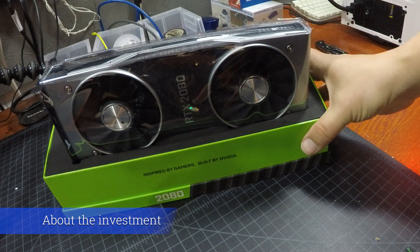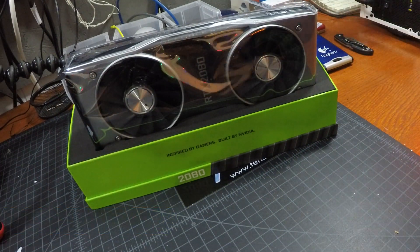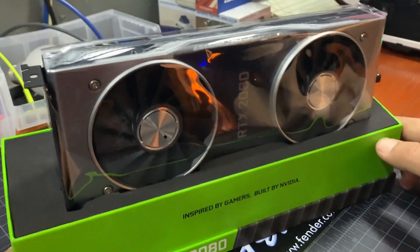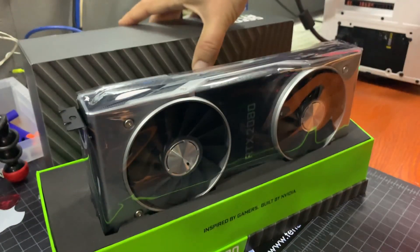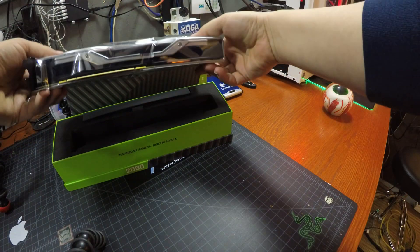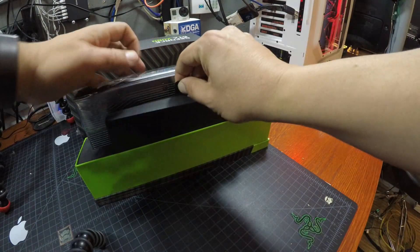This is NVIDIA's new line of video cards that support ray tracing, hence the RTX instead of the GTX. Ray tracing will be all the hype for some time, but it was still a new technology only available in a couple of games right now. Between price fluctuations in the market and the introduction of new cards, if you could wait it out a bit, I would.